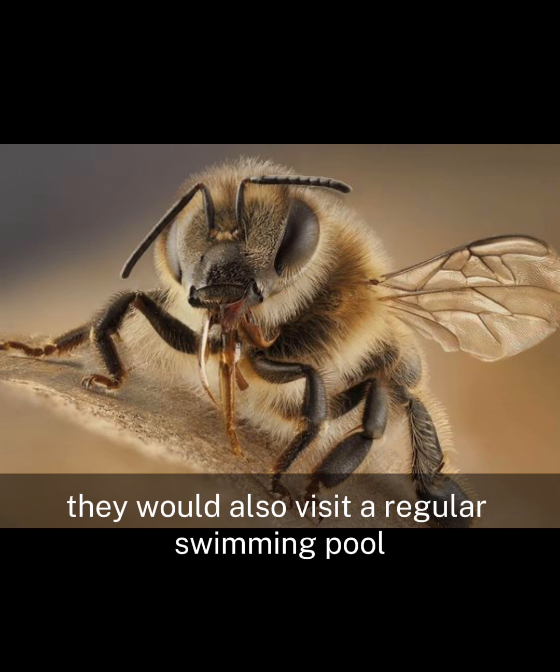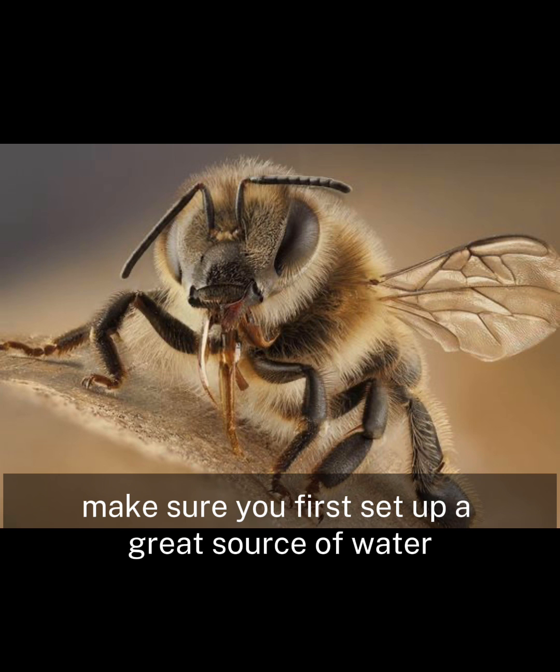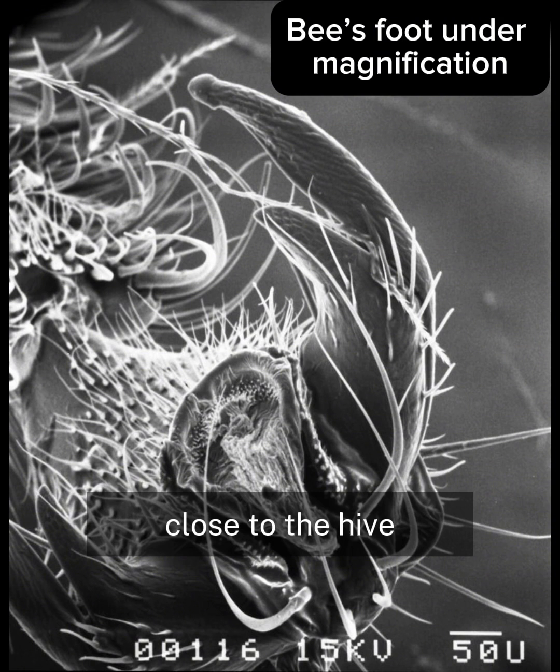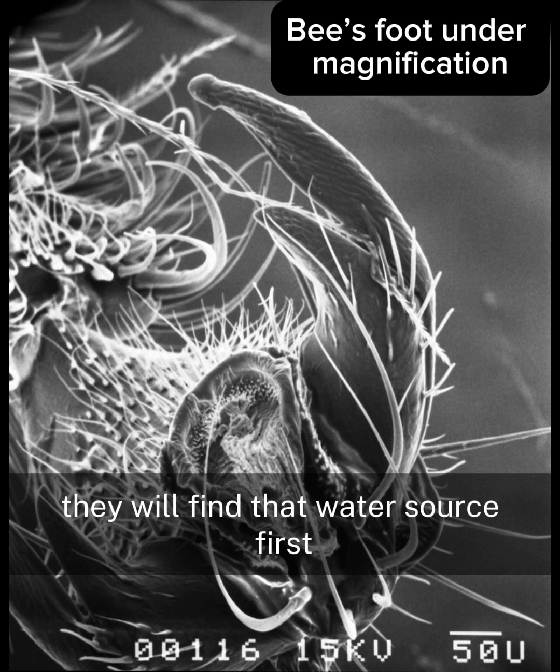Bees would also visit a regular swimming pool. So if you're installing your first hive, make sure you first set up a great source of water close to the hive so that as soon as you install the hive, they will find that water source first.